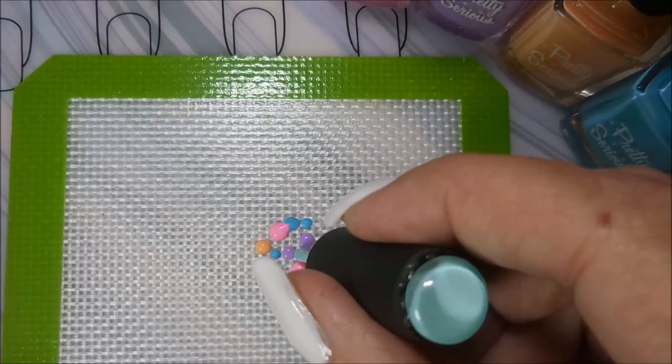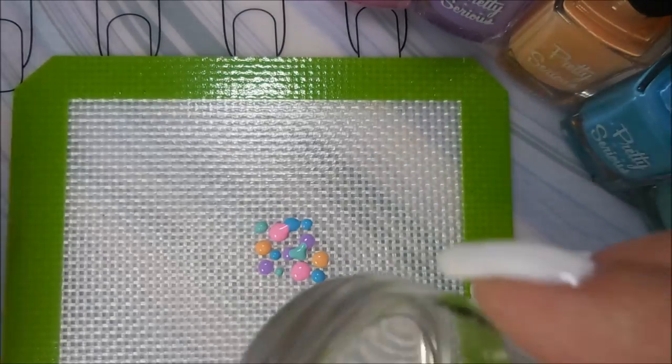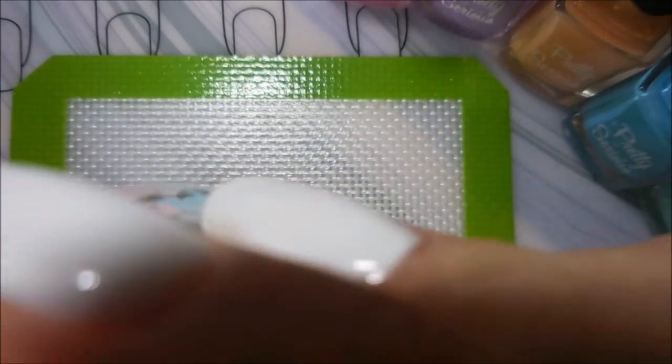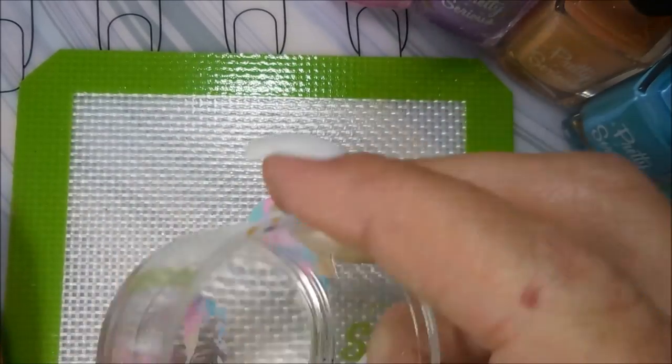Well, it's not neat — it's messy, like a latex. But it's neat in the fact that it gives you such a cool look. You just kind of smoosh down and give it a little jiggle. I love that you just keep going over it until you like the effect that's on your nails.